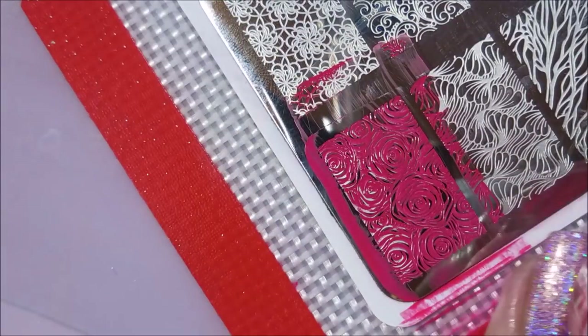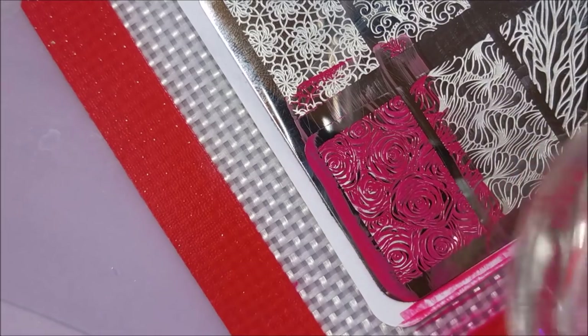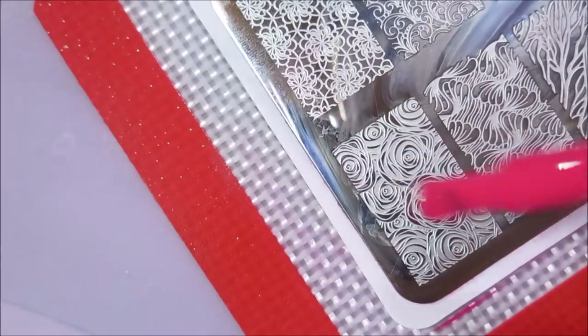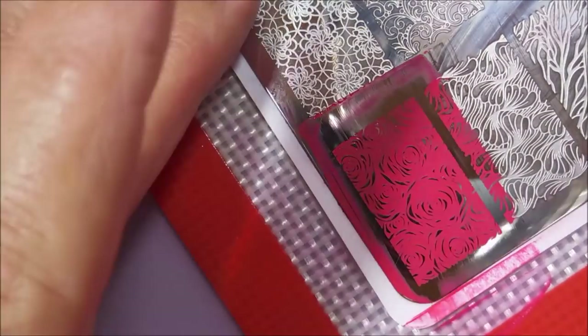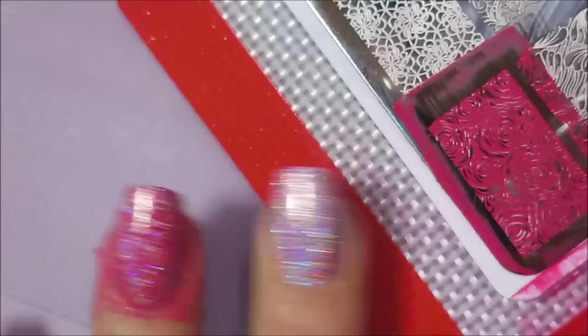I don't know if I told you what plate that was, but it is a Beauty Big Bang plate. That image went on my thumb and my ring finger. Let's see where else I'm going to put it — right there on that middle finger nail.